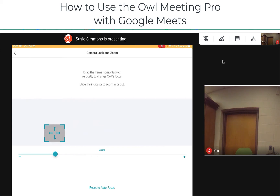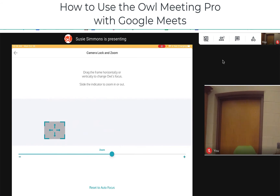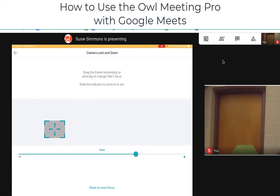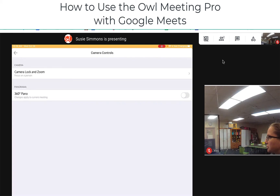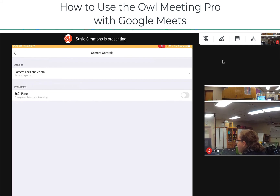So let's pretend that door over there is my whiteboard. We can drag it to indicate where we want it to frame. We can also change our zoom along the bottom to actually zoom in on the screen so that it's a little bit clearer. And once I'm done with the lecture portion or done utilizing the whiteboard, I can say reset to autofocus when going back to discussion time, and it will flip back and open up to show everything going on in the room. I can also bring back the 360 panorama with an easy flip.